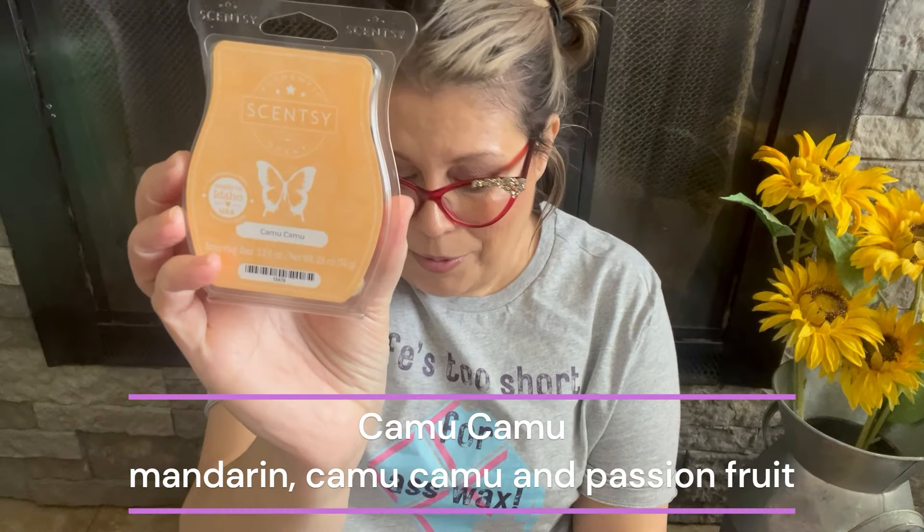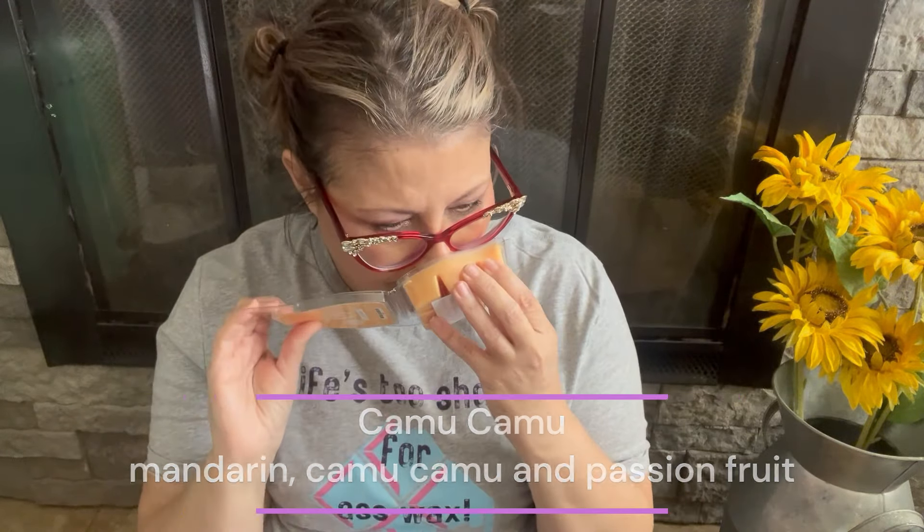Next is Camu Camu — two bars. The scent notes are mandarin, camu camu, and passion fruit. This is a banger performer — a tropical, sweet, fruity scent and I definitely get the passion fruit. I love this one and it goes into my club at the end of every season because I have a feeling Scentsy is going to pull the plug on it at some point.